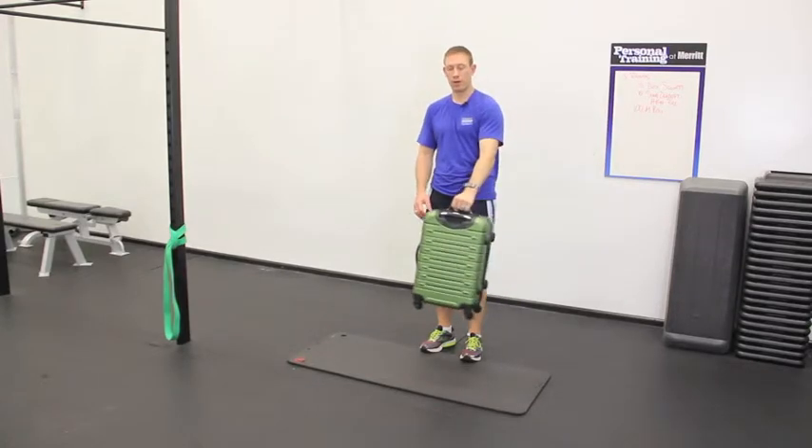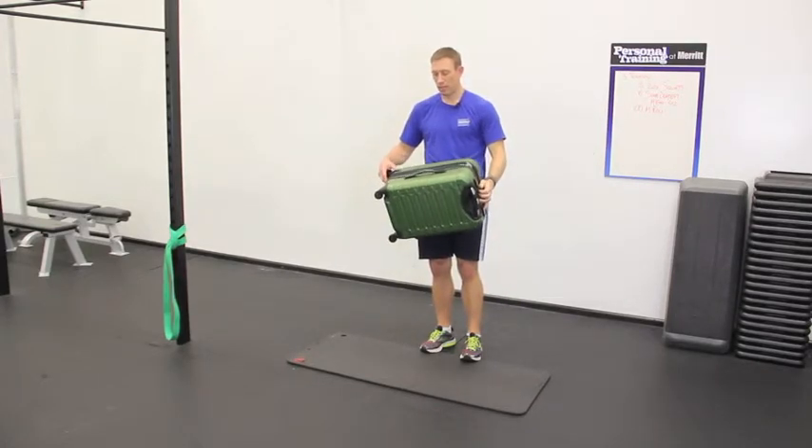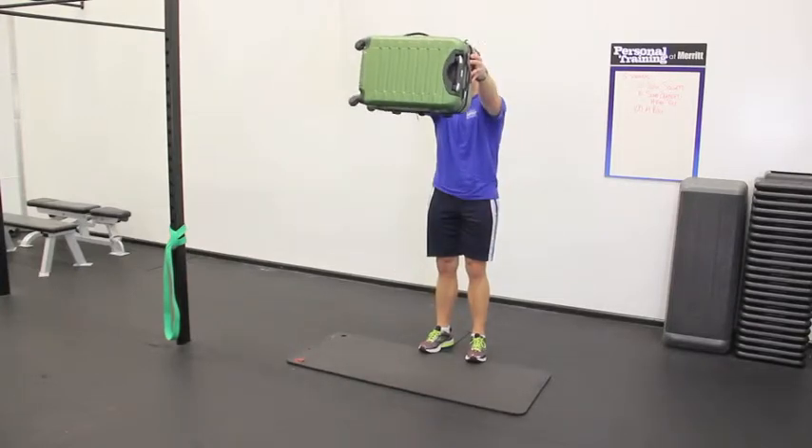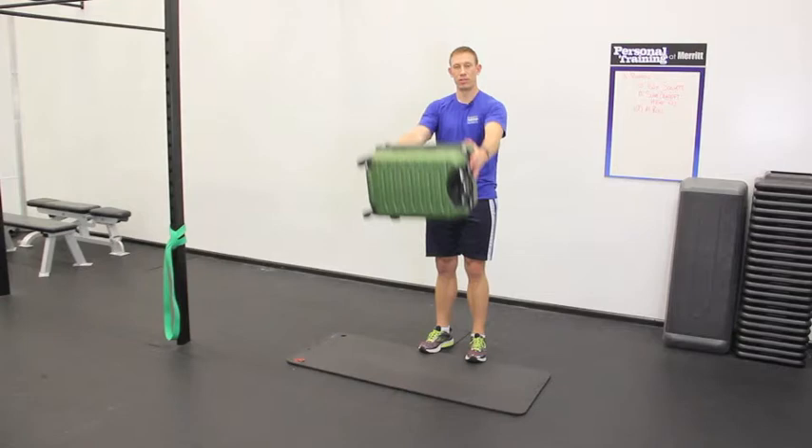Now transitioning to the front raise, we're going to hold it at our waist with both hands on each side and move it straight up. This is the front lateral raise.